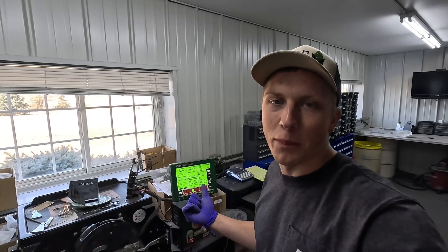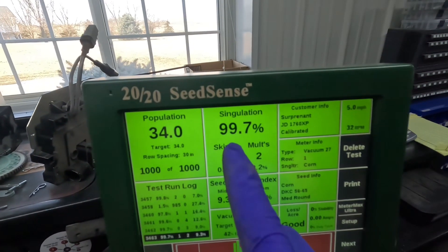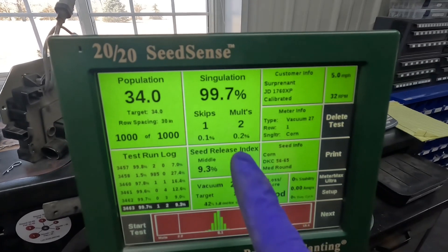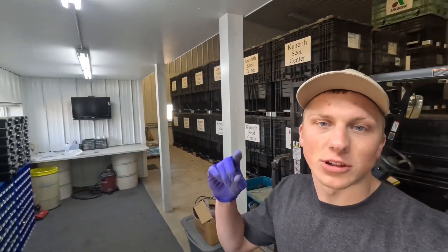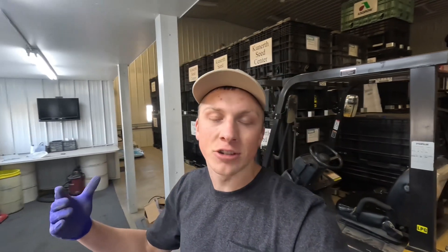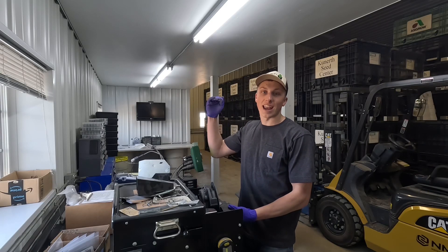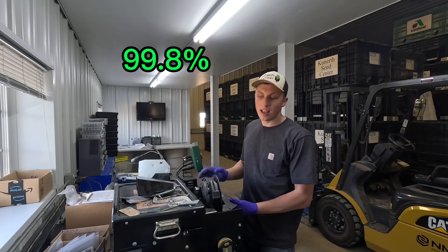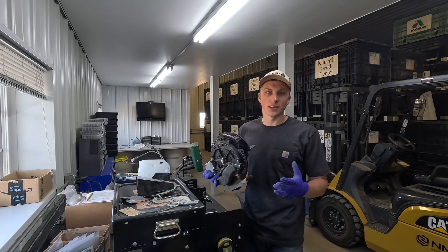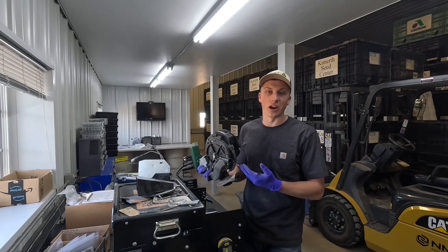The thousand-seed test just finished on this meter. Looking at the report, our singulation came up to 99.7 — we had one skip and two multiples. That means there was one spot where a seed was supposed to drop and didn't, and two spots where two seeds dropped rather than one. Since I want my singulation to be above 99.8 percent, I'm going to take the meter off, open it up, and start diagnosing what might be causing the issue.